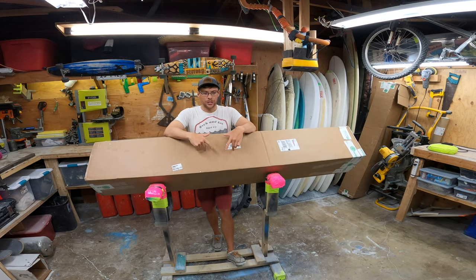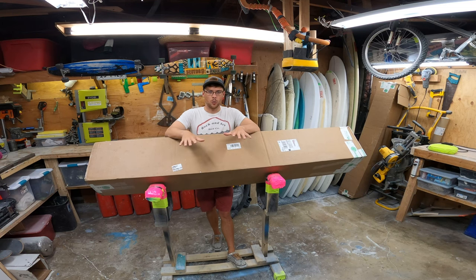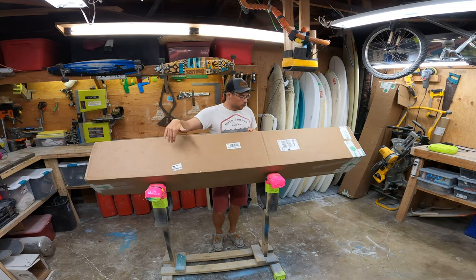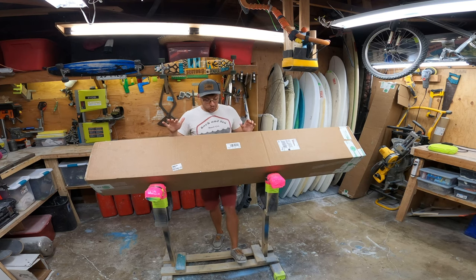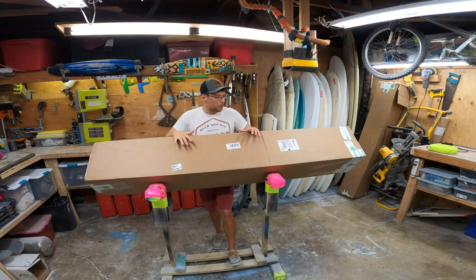So it doesn't look like it, but this actually has everything you need to make a surfboard. It has a surfboard blank chopped into two or three pieces, so you just glue it together. It has the resin, the fiberglass cloth, and the tools. I'm super excited — we're going to open this sucker up and get going on a board!